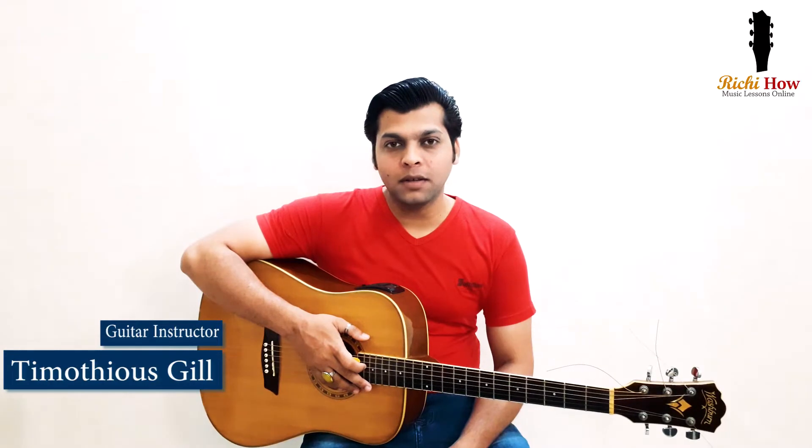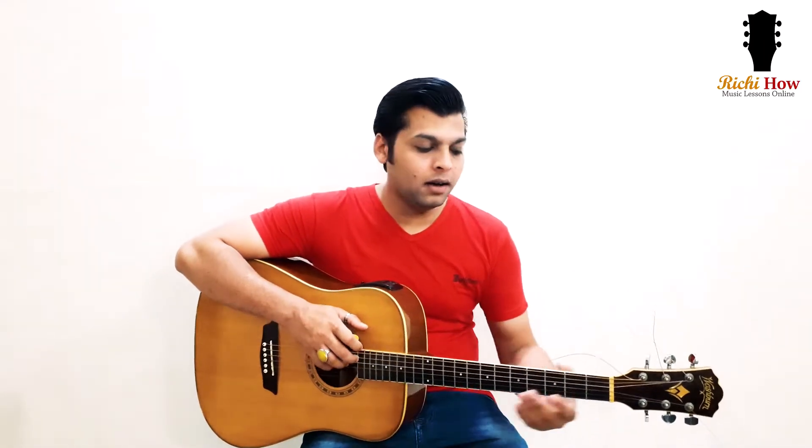Hi guys, this is Timothya Scale from Richie Howe Music Lessons Online with the second lesson of the Absolute Beginner Guitar series. Previously we have learned the E minor chord, and today we are going to learn the C major chord.